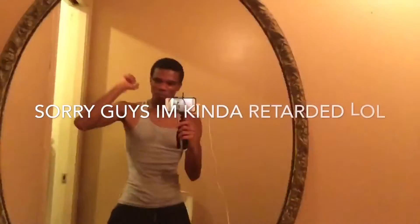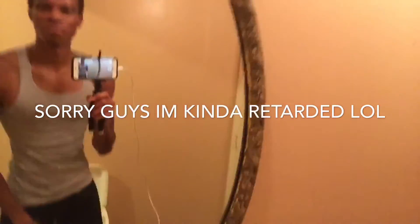I just got finished working out, so you know, my workout clothes are on showing the muscles a little — skinny guy. Let me show you the mirror real quick. I got the front camera, got the tripod with me, flexing on the muscles. I'm kind of a vlog type of guy, I'm new to making this kind of videos.